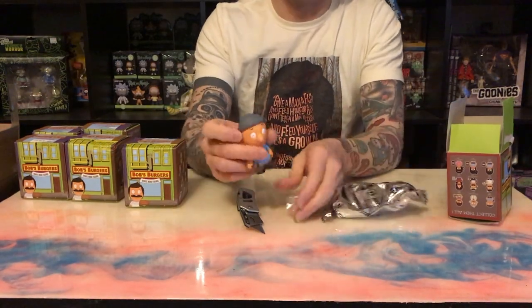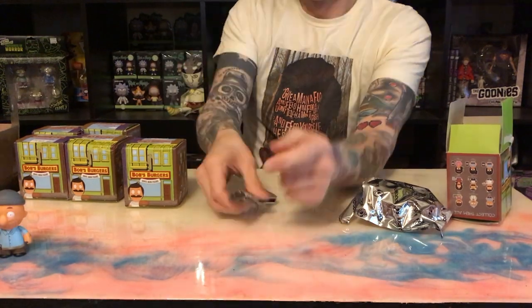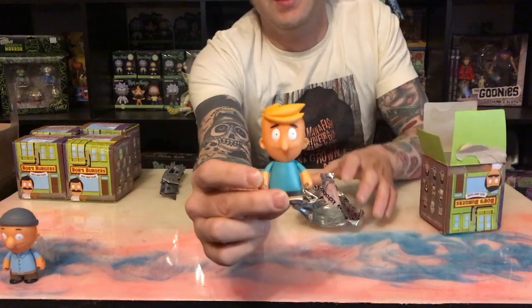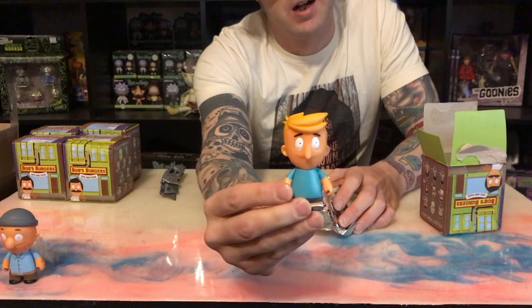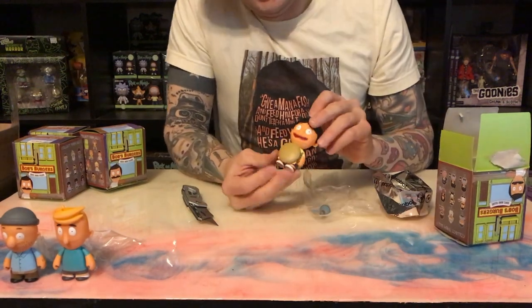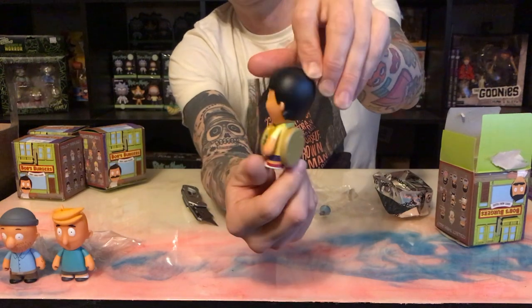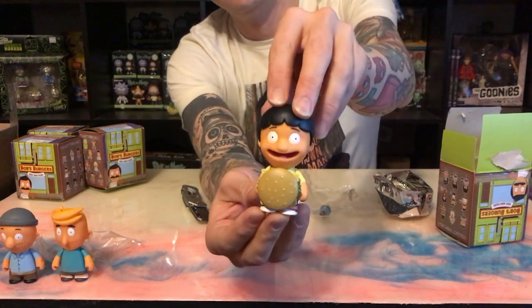We have a Teddy — as we know we have plenty of Teddies already. Oh good, it's Andy! We have Ollie, so now we have the pair. He's one out of 40, comes with a little seashell — not bad. Super cool, it's Gene in the burger suit — that's great, third one. It's a new character to add to the show.